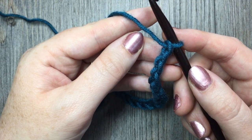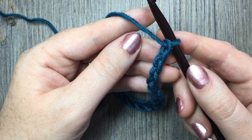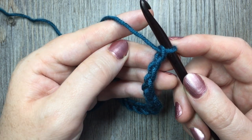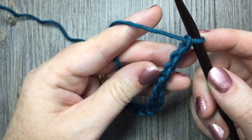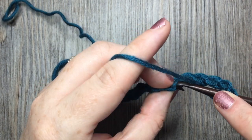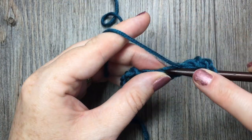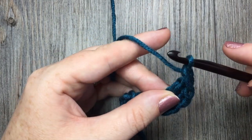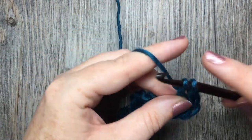For row one we are going to start by placing two double crochet, a chain one, and two more double crochet in the fifth chain from our hook. Counting in from your hook there's one, two, three, four, five — in that fifth chain you're going to place two double crochet stitches, chain one and two more double crochet stitches, all in the same chain.